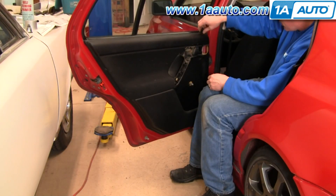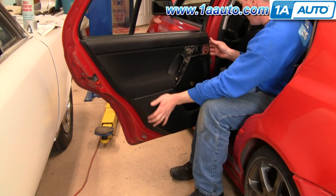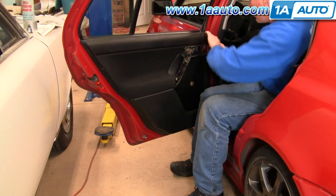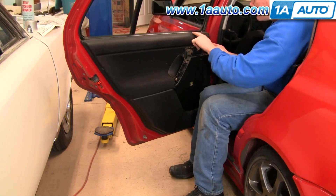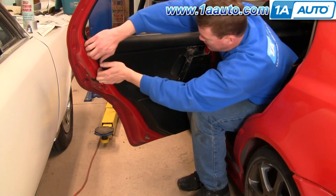Remove the lock knob just by turning it counterclockwise. Now pull out and then you want to pull it out of this top bracket nice and firmly. It has little clips that sometimes stick in there hard, sometimes they come out easy.